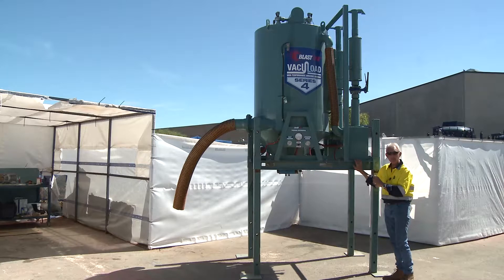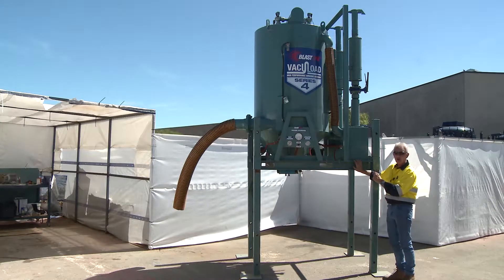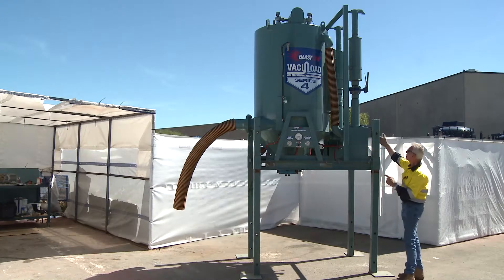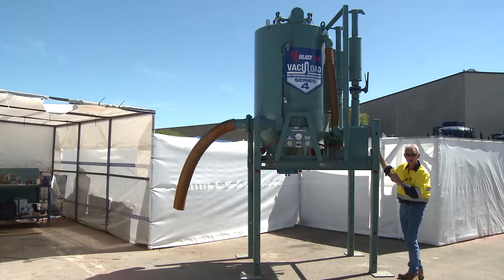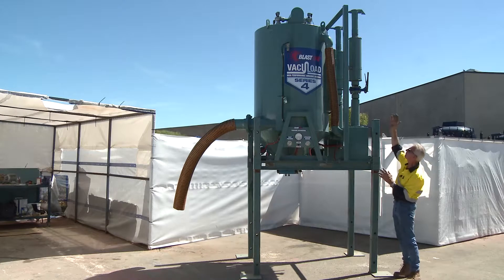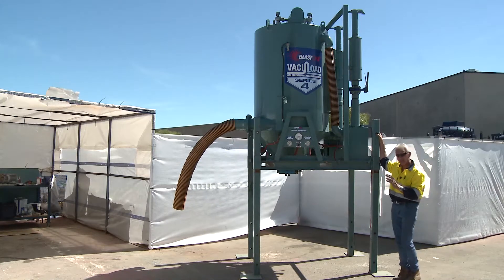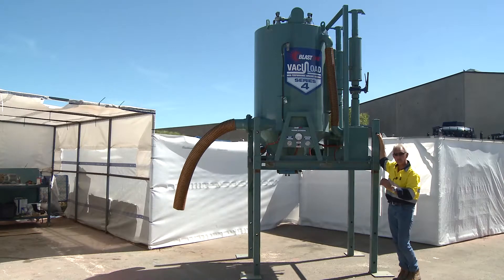It's run by air, so all its operation is dependent on the volume of air that we put in there. This particular machine has two Venturis at the rear of it which operate on 350 CFM per unit. So each of these stacks you see protruding from the back of the machine require 350 CFM, so collectively it wants 700 CFM of air to run this machine. Quite a significant amount of air.